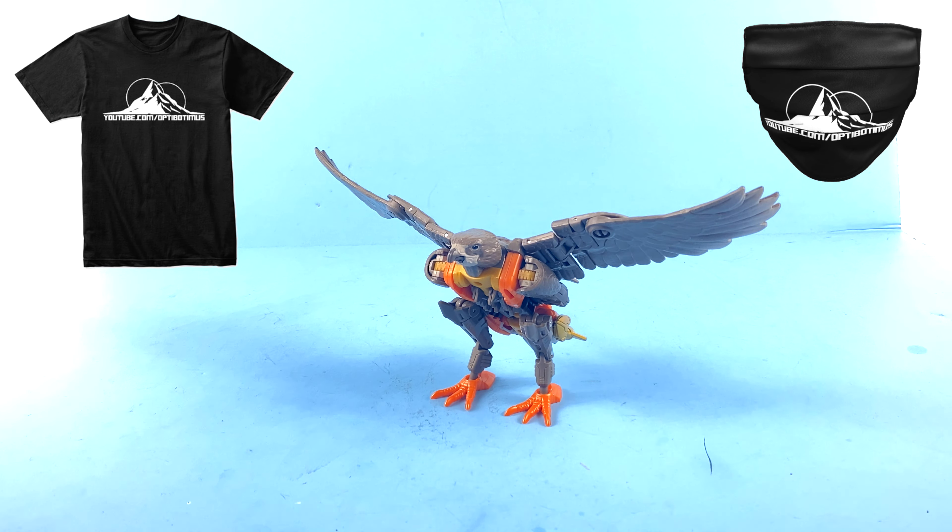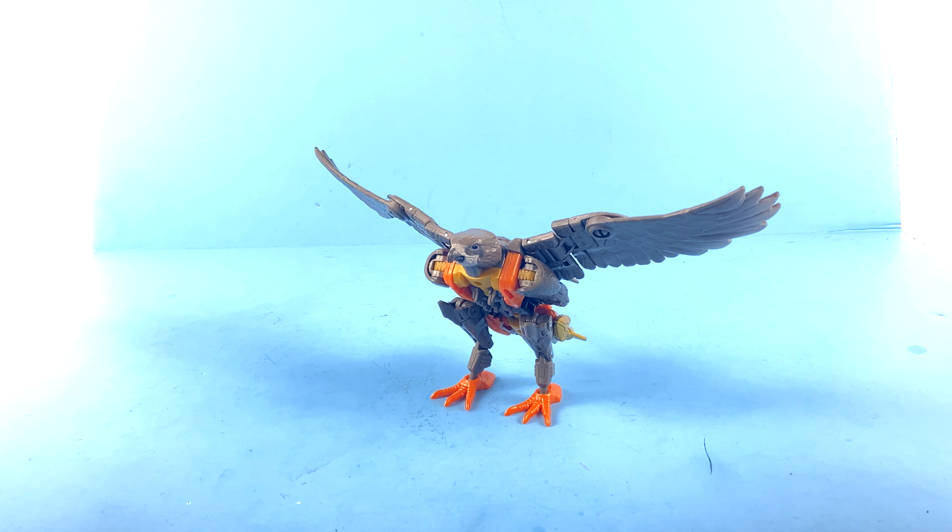Also, for a limited time, if you join as a Leader Class member of Optopotamus Plus, I'll send you absolutely free of charge an exclusive Optopotamus brand face mask — protect yourself from COVID-19 and look good doing it. Or if you want to go a little bit further and become a Titan Class member, I'll also send you absolutely free an exclusive Optopotamus brand T-shirt. Please consider helping. And finally, as always, please remember that the real trouble with the world is that too many people grow up — thank you for watching and taking the time to be a kid.